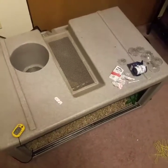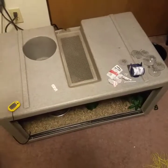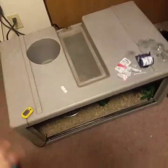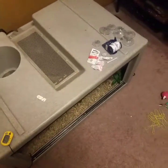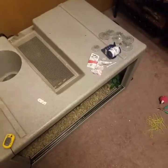Hey guys, it's SRC Reptiles, and today I'm making a little update with Raja. I was going to make this a couple days ago, but I decided to wait until I had everything in the tank set up and all that before I did the video, because why even show it if it's just empty?